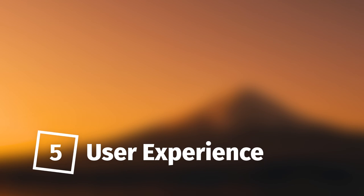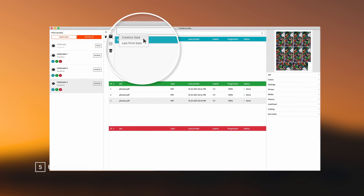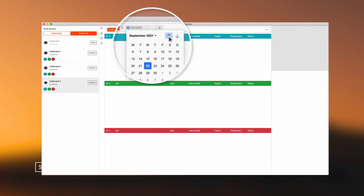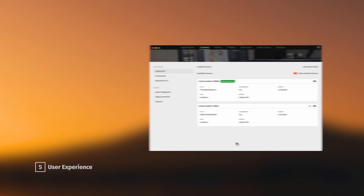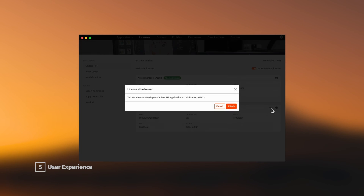User experience has also been improved in version 15. From Caldera Jobs, it's now possible to sort jobs per date for faster job tracking and research, or easily archive jobs within a period. Also, licence attachment can be done directly from Caldera Dock to save time when installing or updating your favourite RIP software.